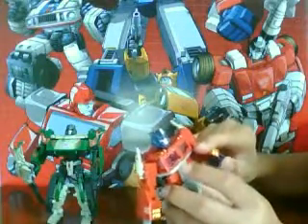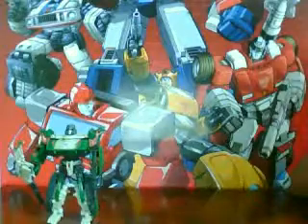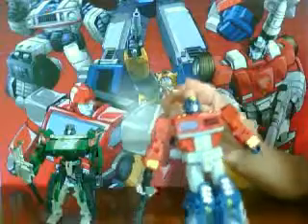His wrist can fold in. He can look up, because when you transform him his head goes back. He can look up but not down, unfortunately.